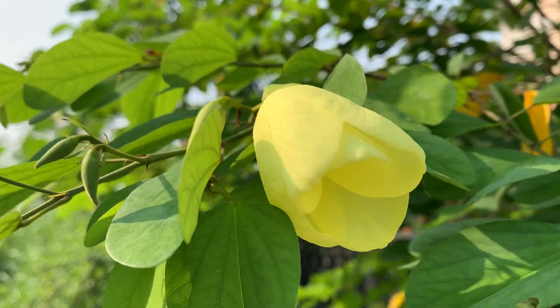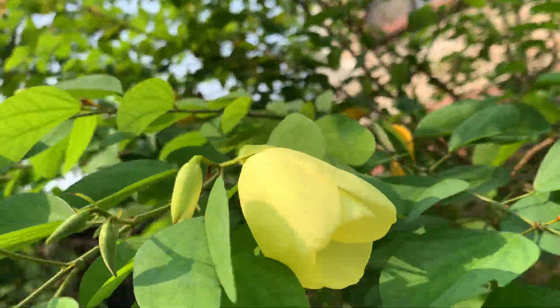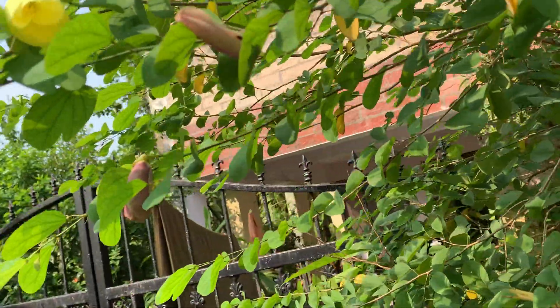It is a perennial shrub. It grows tall, maybe up to 8 meters. But you can control the growth of the plant — I will show you.